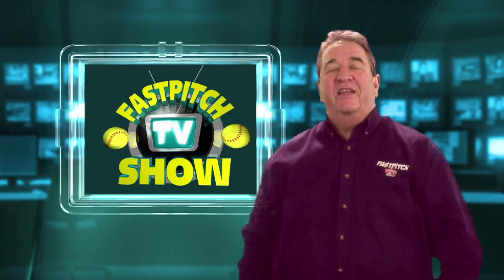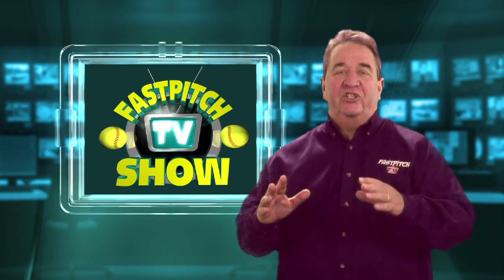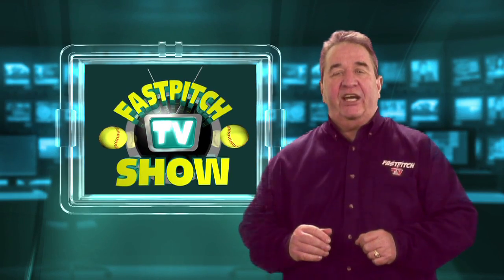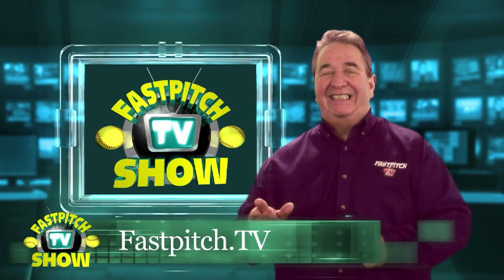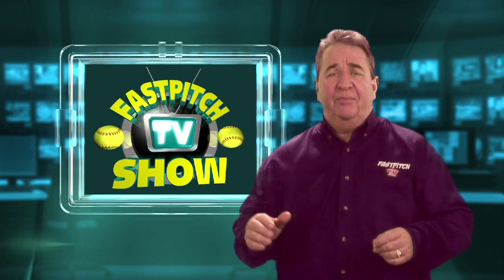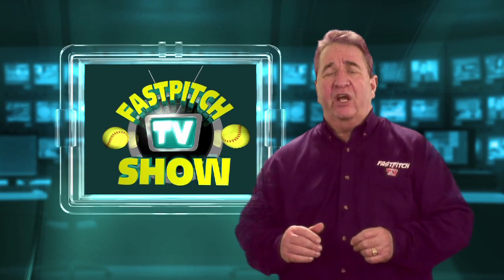Hello and welcome to another episode of the Fast Pitch TV Show. If you found our show on Facebook, YouTube, or any other video sharing site, please check out our website at FastPitch.TV. It's the place to find all of our past episodes and a place to keep up with our future episodes too.